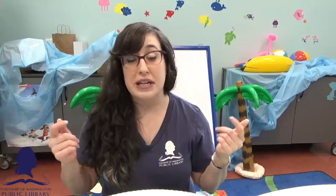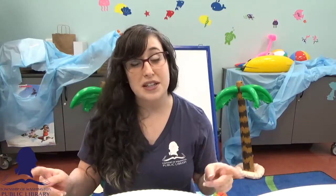Really cool. I hope you all have fun with it. If you do this craft, please send me some pictures — you can comment below, email it to me, send us a Facebook message, or tag us on Instagram at TWP Wash Library. Alright everyone, that is it for me today. I will see you next time. Bye!